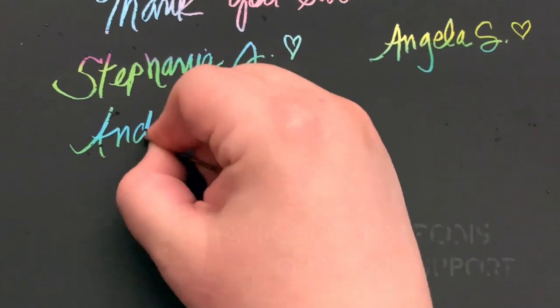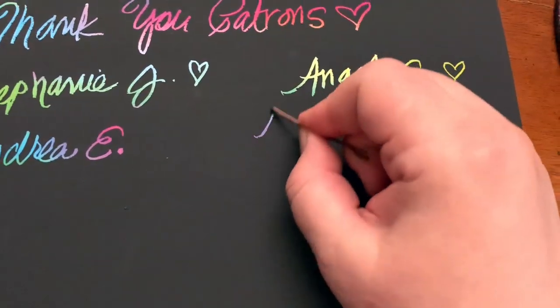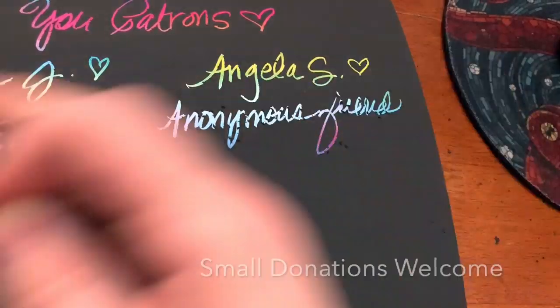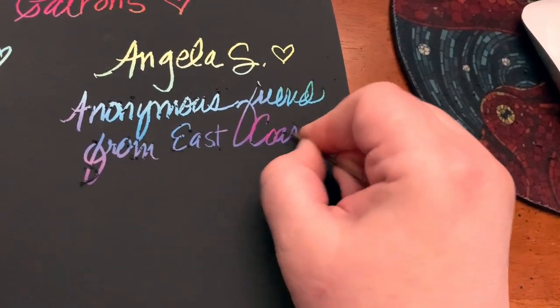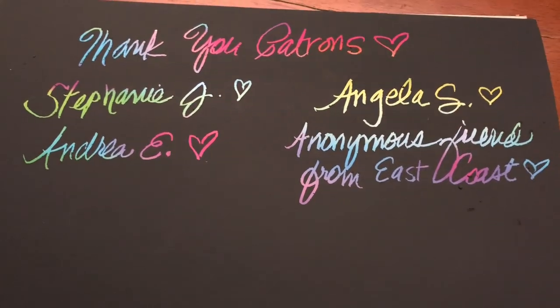I want to say thank you so much to my patrons — your support is awesome. If you want to be a patron, there's a tip jar in the description box. You can leave a little tip; even a small donation helps the channel keep going. And I appreciate each and every one of you for sharing and subscribing, and thanks for watching.